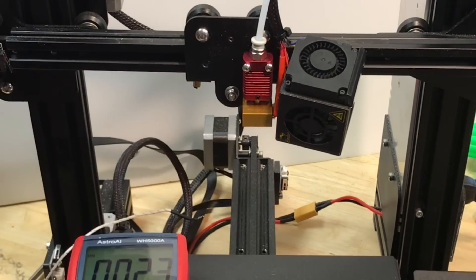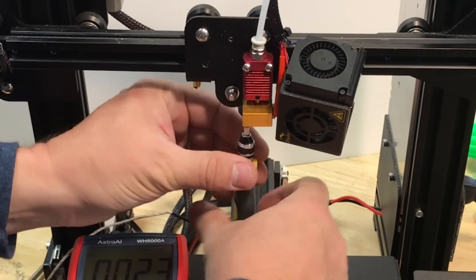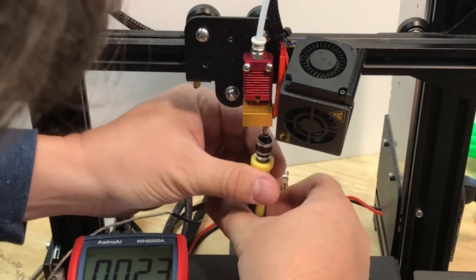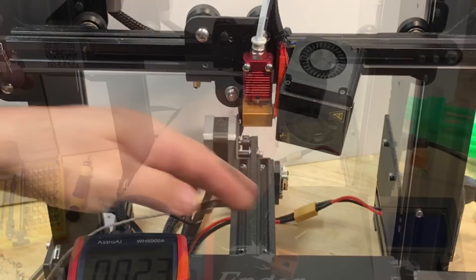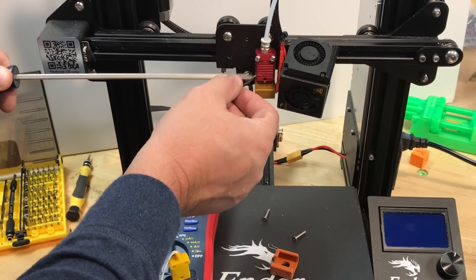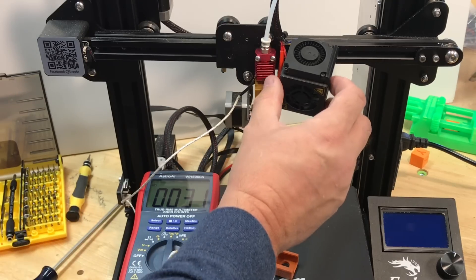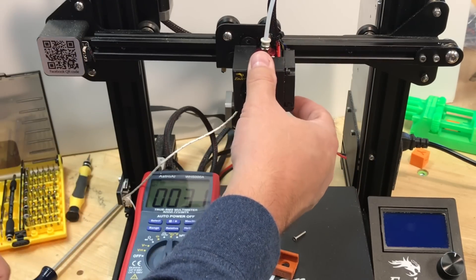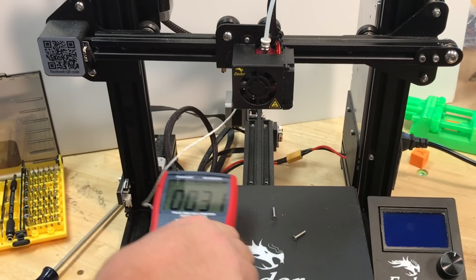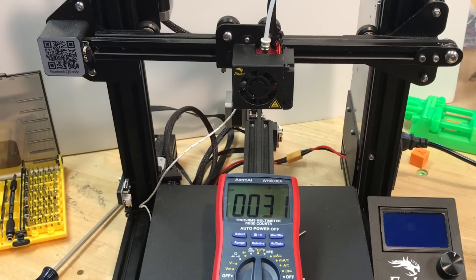Now I decided to test without the screws and see how hot it got. I let the hot end cool down, took the heat sock off, and removed the two screws in question — they just unscrewed from the bottom. I put the thermocouple back in the same spot to keep the same setup, placed the fan back over the hot end, and tightened it with one screw. Everything was the same, and I was seeing about the same 32 degrees C on the heat sink, which makes sense.